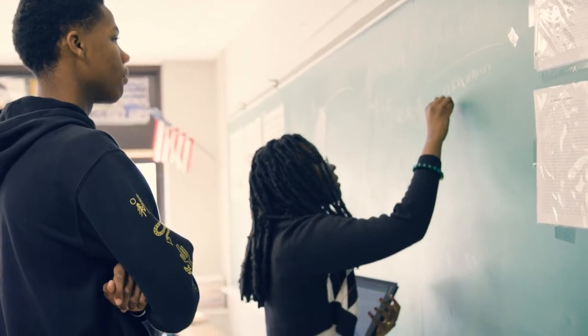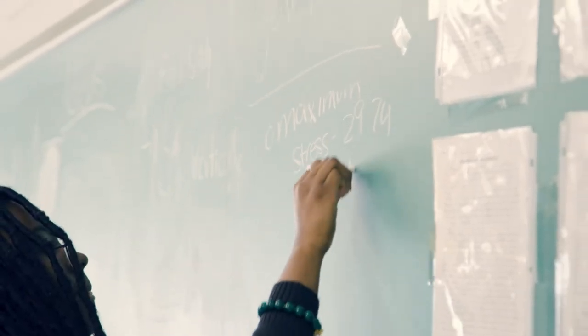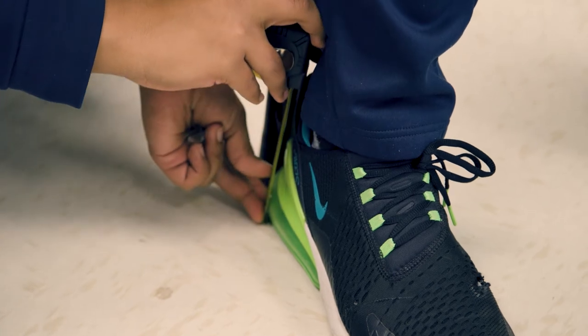Teamwork was quite important — it's the backbone of this whole entire project. Being able to shift and create something new that we hadn't intended in the beginning gave us quite a boost of confidence.